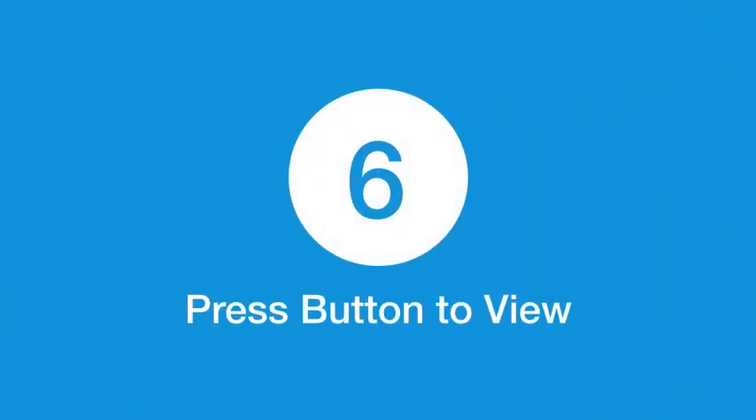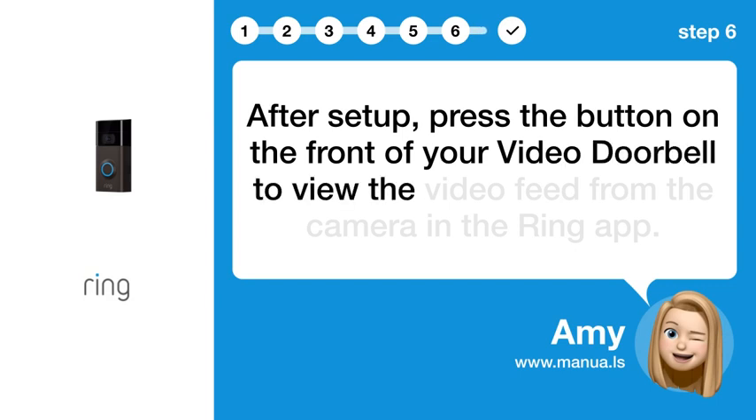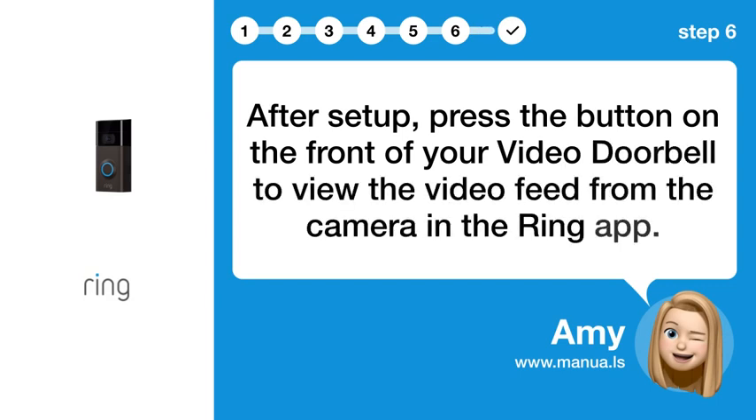Step 6: Press button to view. After setup, press the button on the front of your video doorbell to view the video feed from the camera in the Ring app.